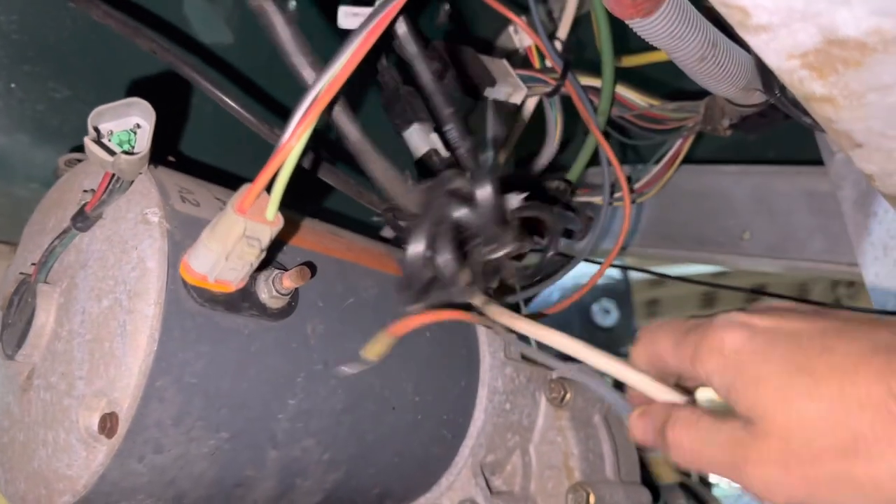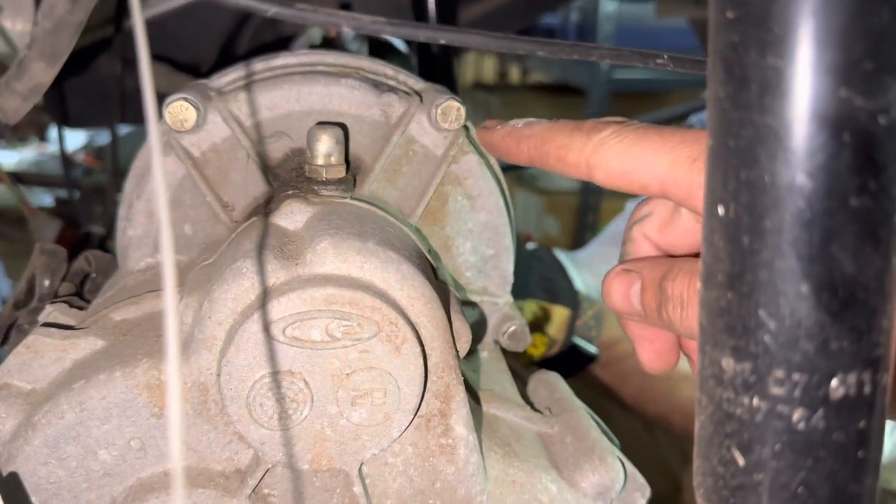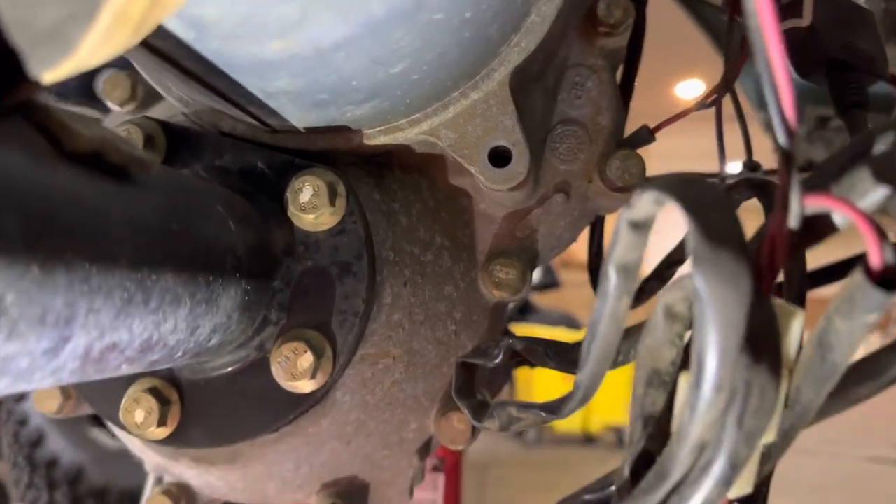Go ahead and remove the three 10 millimeter mounting bolts for the motor. There's also a half inch bolt right there on the bottom side of the motor.